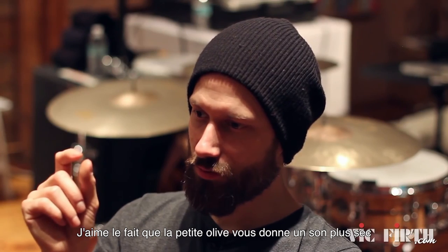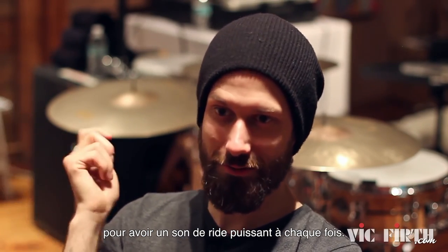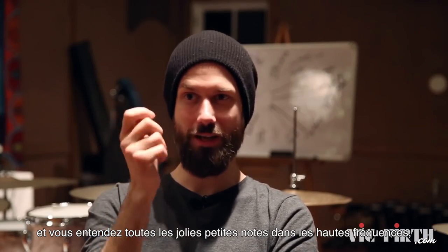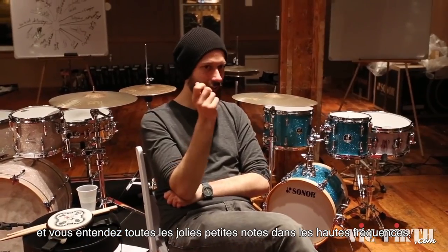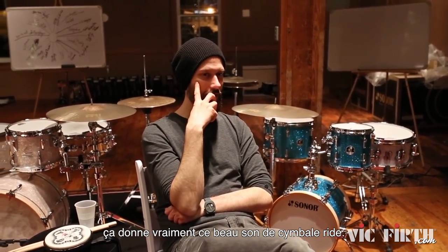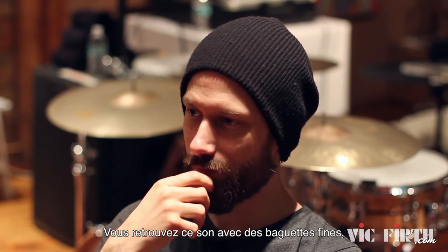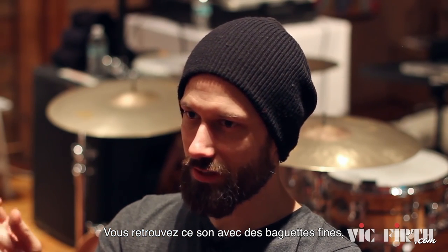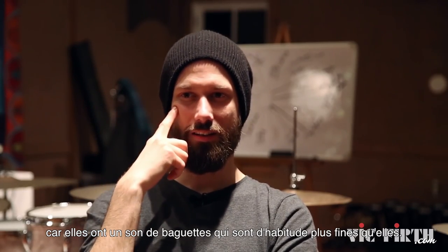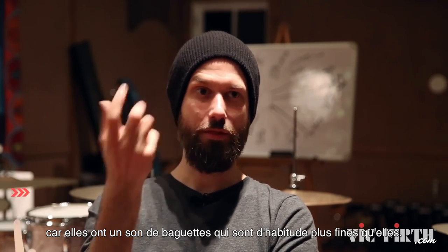The small tip gets you a drier sound almost, because it doesn't set the whole ride cymbal on fire every time. Through that you also get all the articulation much better, so you hear all the little notes with nice high frequencies — what we normally think of as the beautiful ride cymbal sound. You usually only get that with thinner sticks. It's kind of a Frankenstein monster in that sense: it has a tip that is unusually small for a stick that's that thickness.